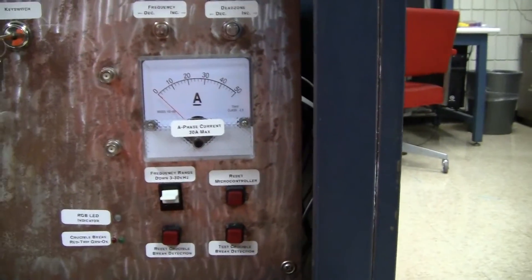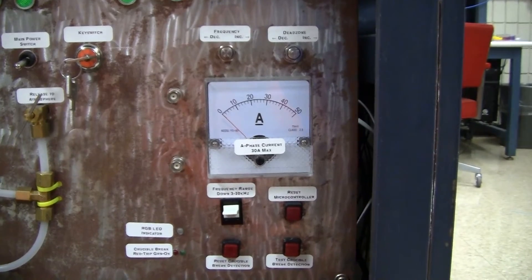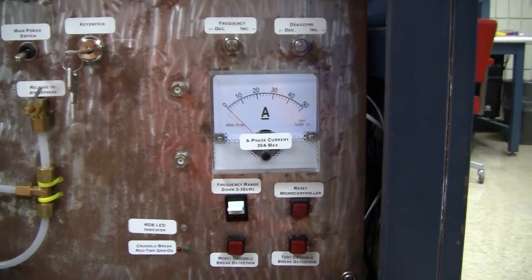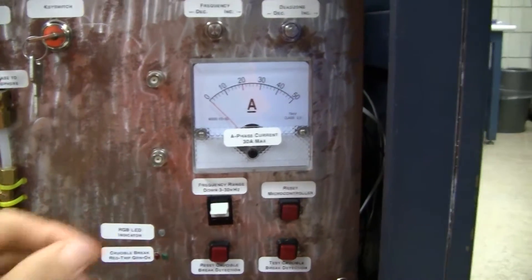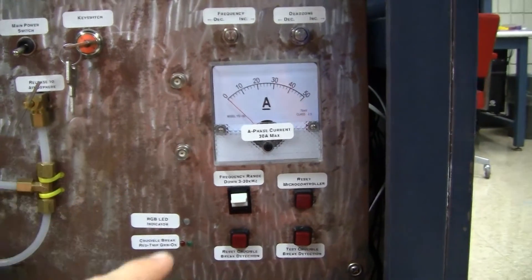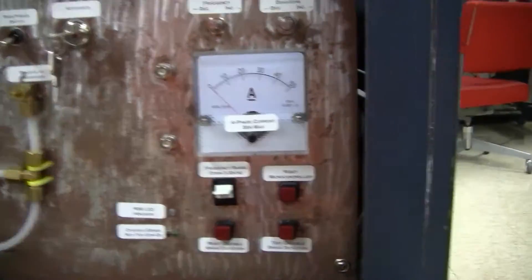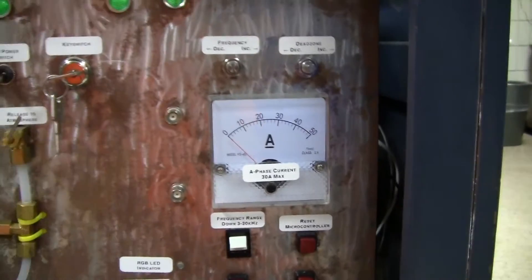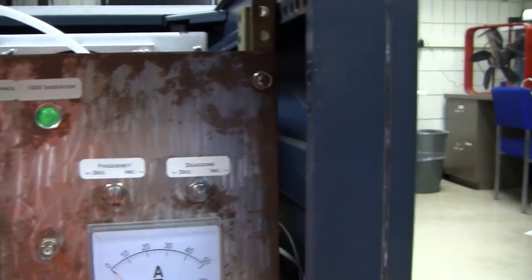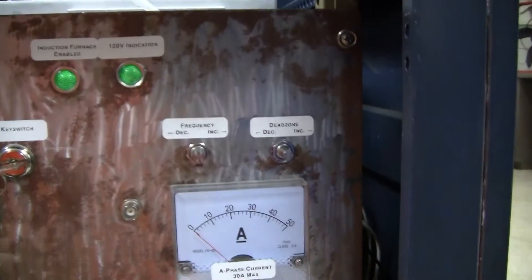That could be good for melting steel. The resonant frequency of the coil is significantly reduced if you have steel in the crucible versus aluminum. So the lower range is like the aluminum range and the upper range is the steel range, although we still have to figure out the exact values — it could be different in the real world than what we've calculated. There's also a dead zone potentiometer which controls the time between the positive and negative pulses.